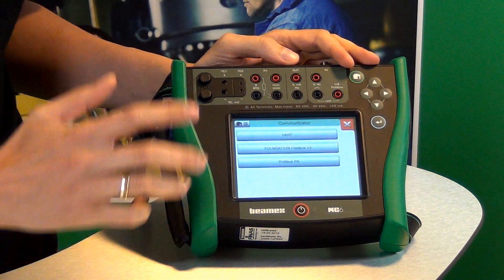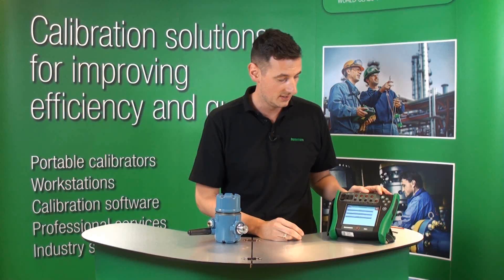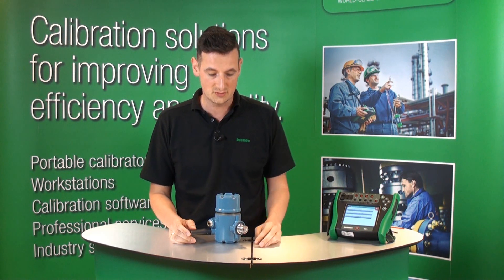It has got a built-in HART communicator with full device description library that enables communication between the MC6 and the wireless HART like this one.